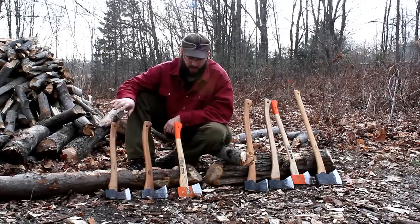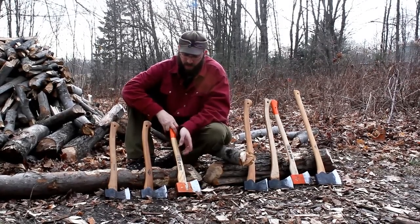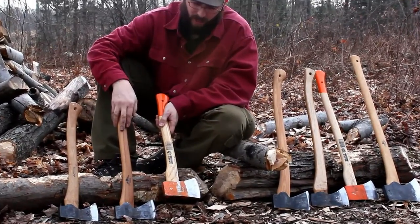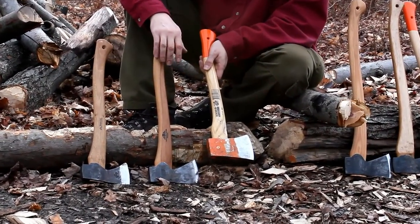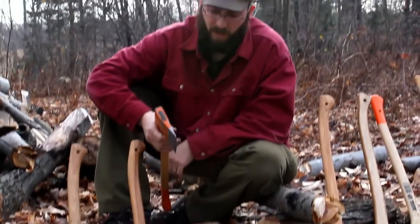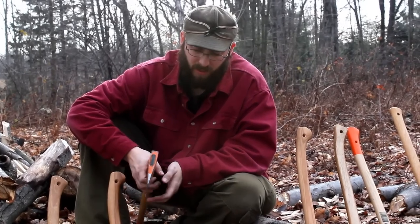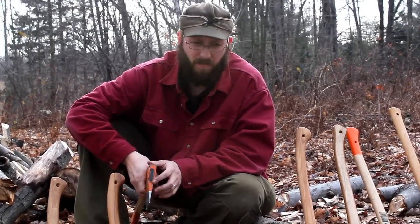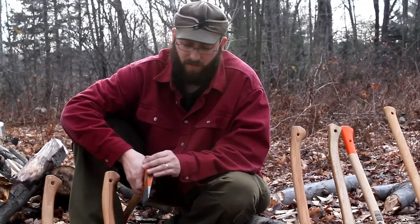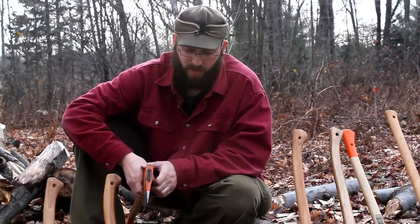A lot of you are familiar with the Gransfors and the Wetterlings. I'm also selling these Bako axes. This Bako axe is a pound-and-three-quarter head, this is a pound-and-a-half head, and this is a pound-and-a-half head. The heavier axe will do more work — this axe with the pound-and-three-quarter head will outwork both of these just because of the weight. These axes aren't thinned out quite as much as the Gransfors and the Wetterlings, which I find makes them split better, and with the extra weight they chop just as well, if not better.